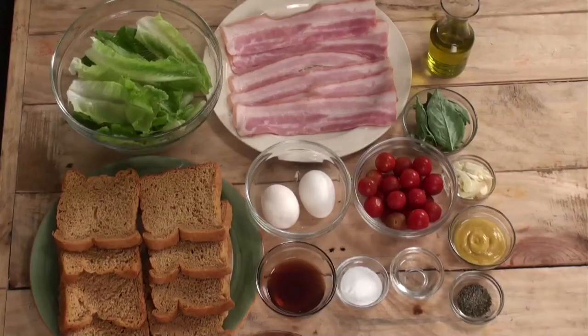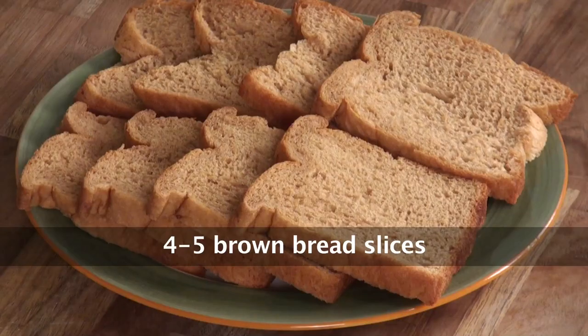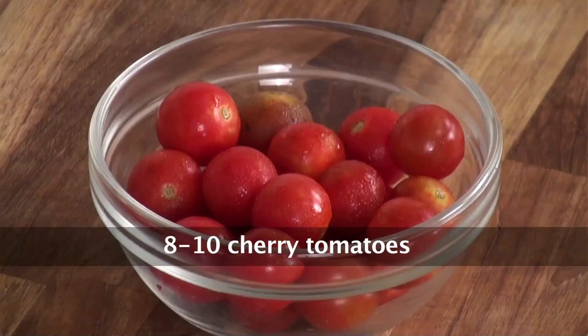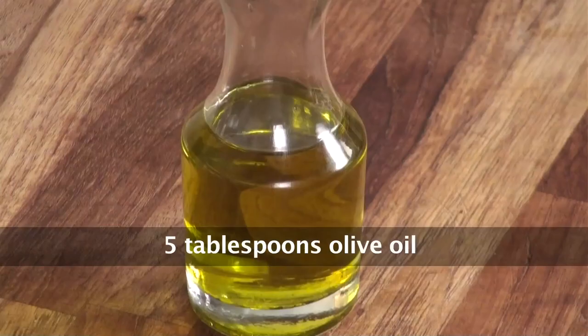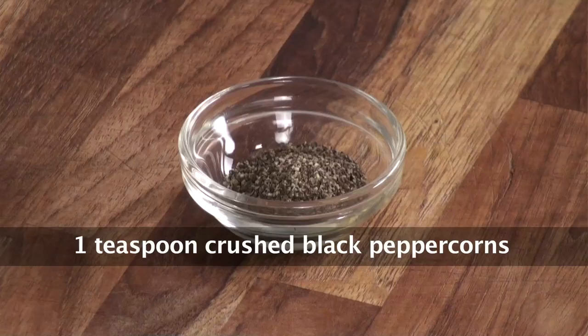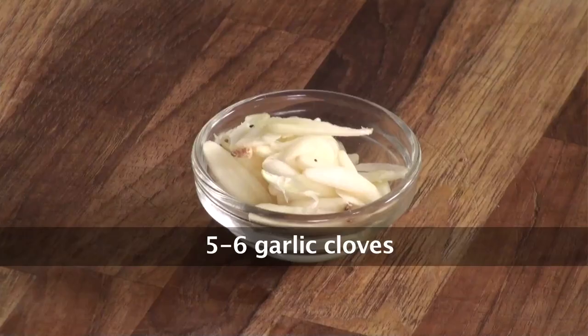Before we proceed, first we will have to see what ingredients we need. We need some bacon rashers, brown bread slices, some romaine lettuce, cherry tomatoes, vinegar, olive oil, fresh basil, some red wine vinegar, mustard sauce, some salt, some crushed black pepper, and some fine slices of garlic. So once you have these ingredients in place, let's quickly make the salad.